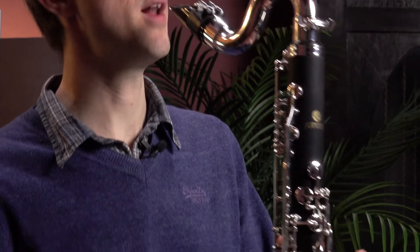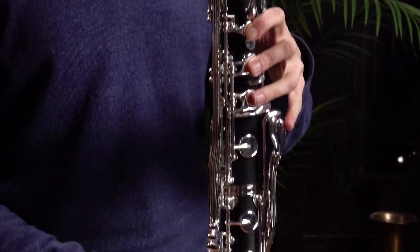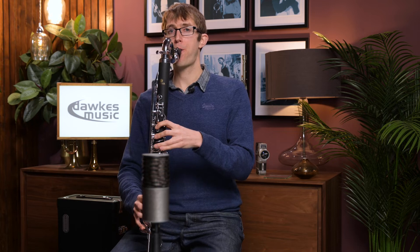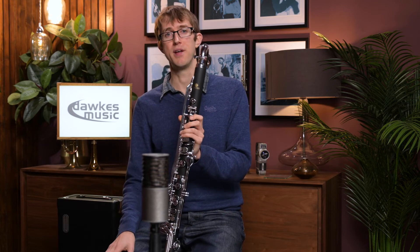The full range on this speaks nicely. It's a low E-flat instrument, so we've got down to the bottom, and it also speaks quite nicely right up to the top of the register. You can't really go wrong with one of these if you're looking to pick up a first bass clarinet.